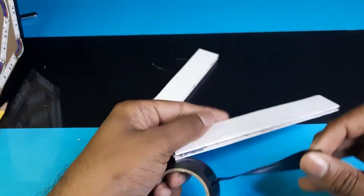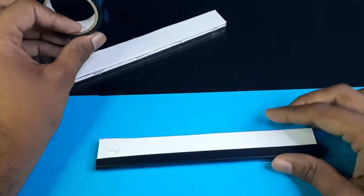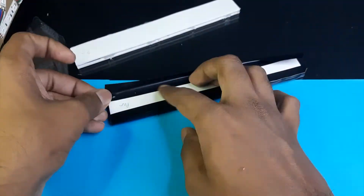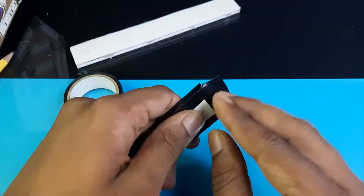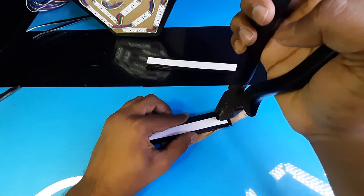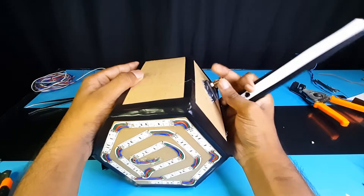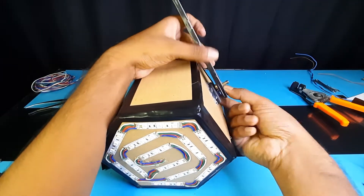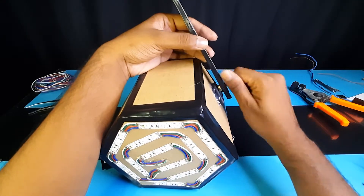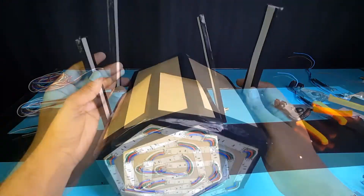Use black tapes to make your product more attractive.